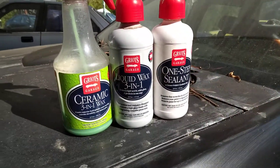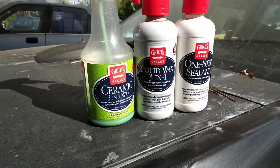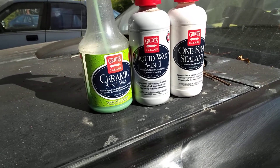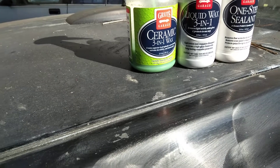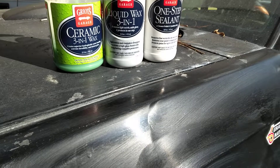Finish up and let it haze a little bit. Since it's a light wax, you can let it haze for about a minute to a minute and a half, then buff it back off. Then you can come in and hit it with the ceramic wax as a top coat.